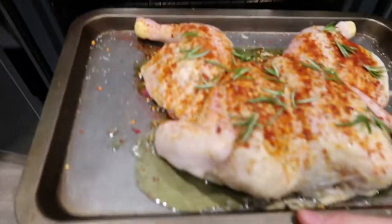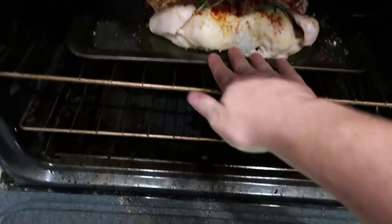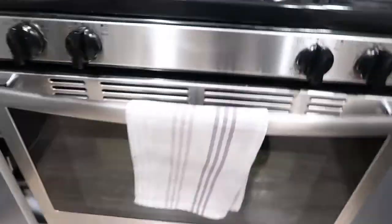In the meantime, we're going to get everything else prepared and ready to go. Let's just toss it in the oven there. All right, so now the chicken is in the oven and cooking.